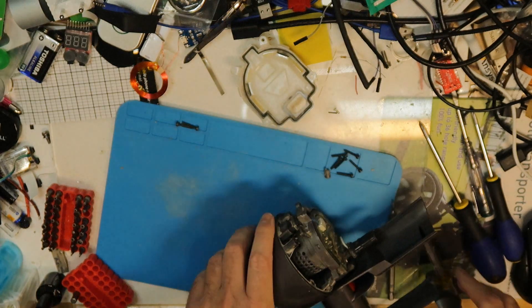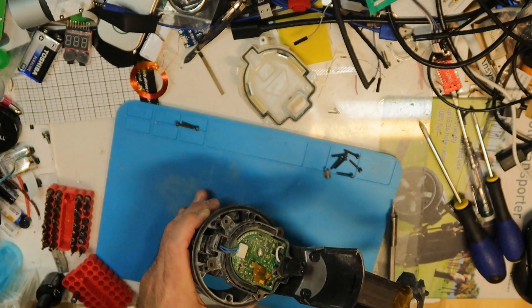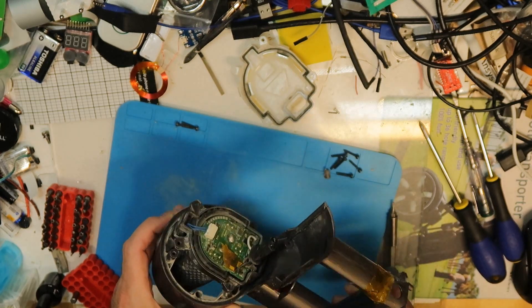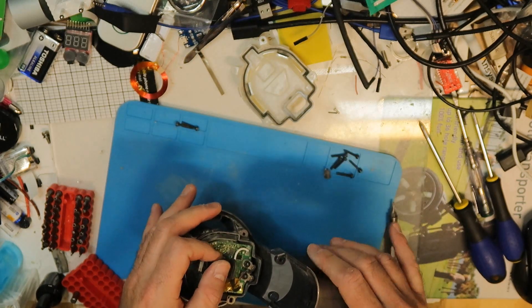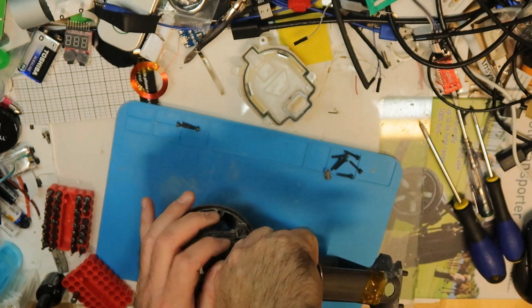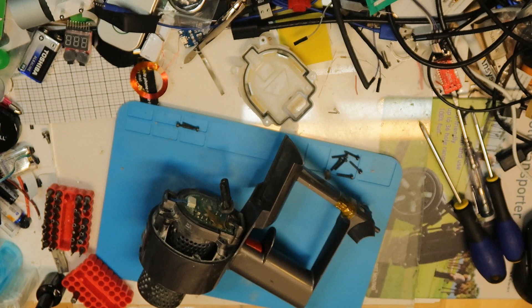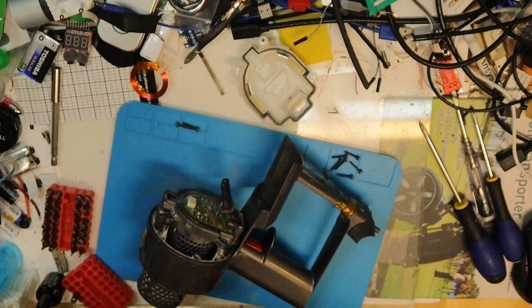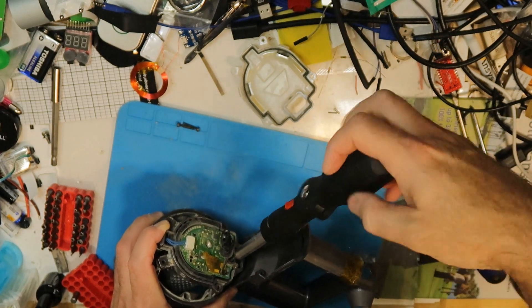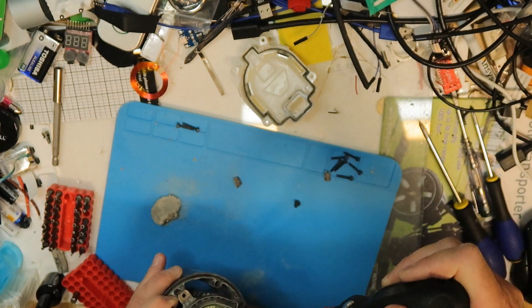Now is the tricky part. First you need to disassemble and disconnect the sensor, and the two screws here are the main power connection for the motor. You will need a screwdriver with a little force because you will not be able to take them out by hand. This is closed very well. One screw done — wow, a lot of dust.